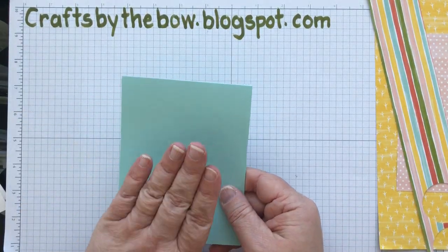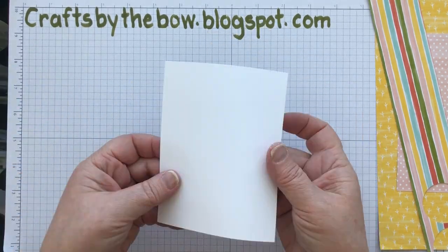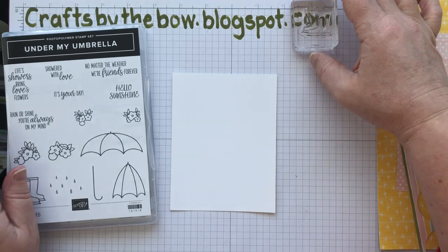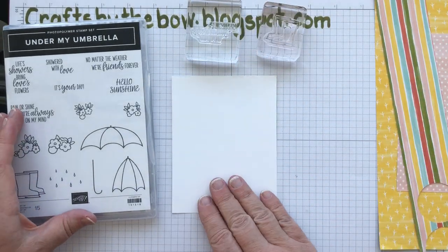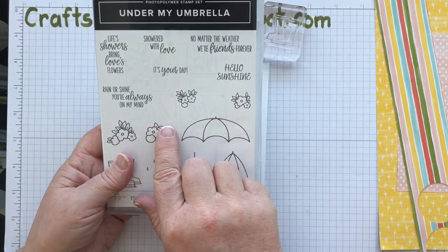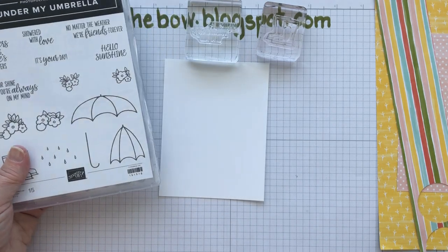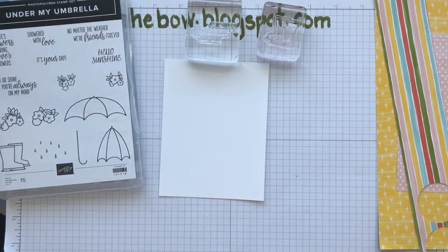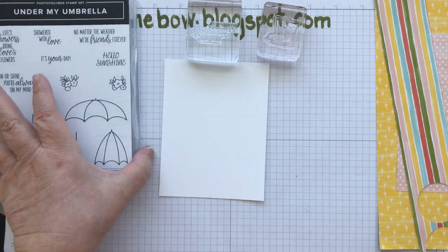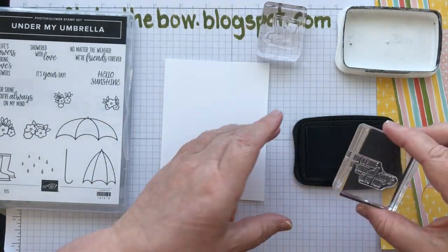So let's make the front of the card. I'm going to put the base on one side because I don't need it at the moment, and I'm going to work on a piece of Thin Whisper White. I have already put some of the stamps on my blocks because I think I know what I'm going to use. I'm going to start with just the sentiment in the bottom right-hand corner. I'm going to use the Rain or Shine sentiment from the Under My Umbrella stamp set, and ink this up just with Memento.